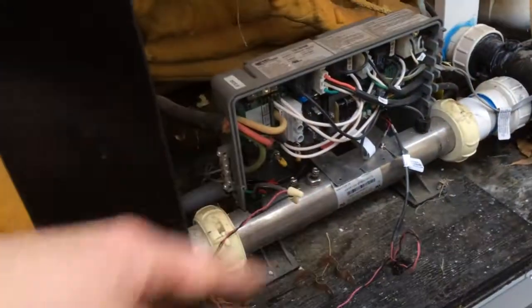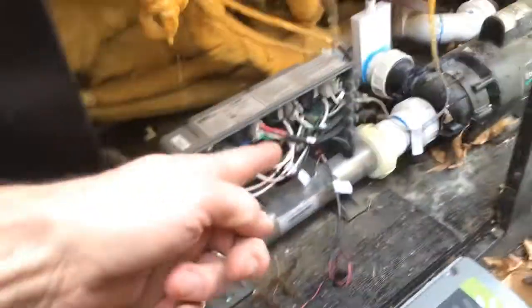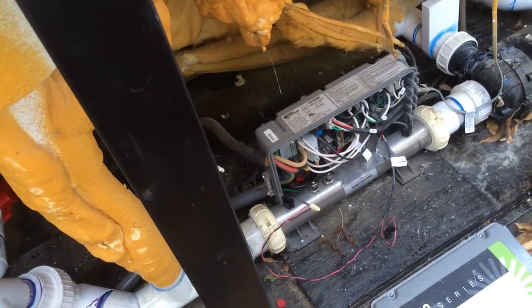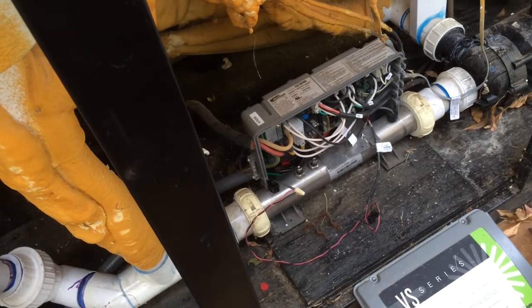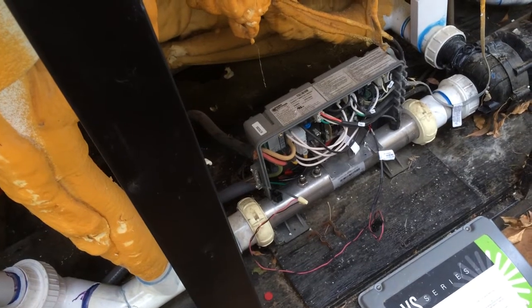If it doesn't like the temperature, it'll click these relays on, which sends 220 into my barn and tells the pump to start running, and it'll heat right up. Once the sensor says it's at the right temperature, it just clicks that relay back off again and stops sending 220. The spa just acts like a spa — the way it's supposed to. I don't do this thing of letting it get completely cold and then turning on the gas and heating it up like crazy every time my wife wants to go swimming.